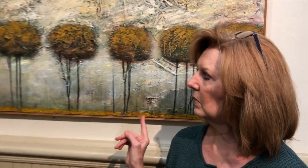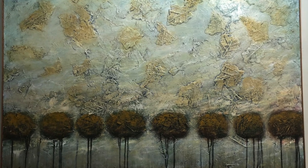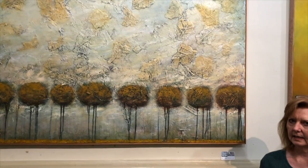An example of my landscapes would be this one right here. These landscapes are inspired by nature, but they do not exist in nature.